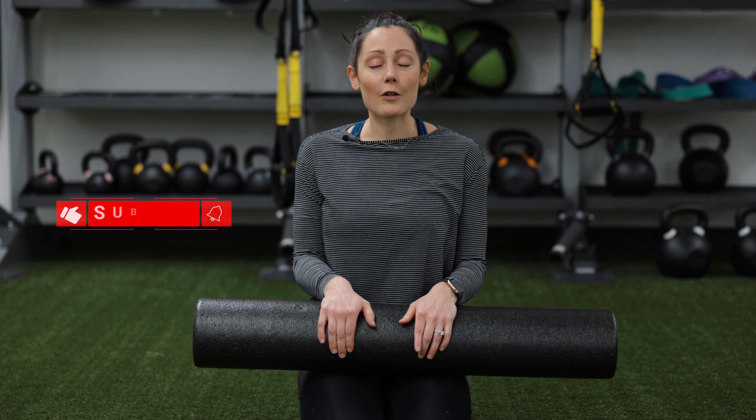Thanks for joining me today. If you have any questions, leave them below — I'd love to help you out as you learn to foam roll. Remember to like this video, subscribe to our channel, and check out our other videos. We look forward to seeing you next time.